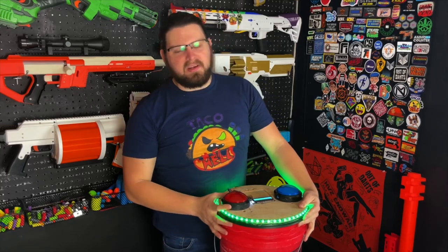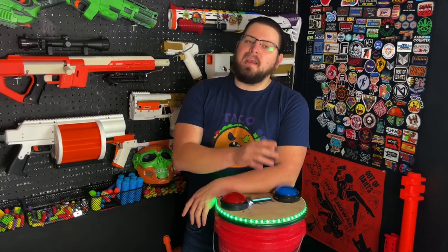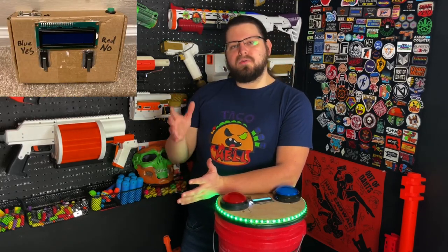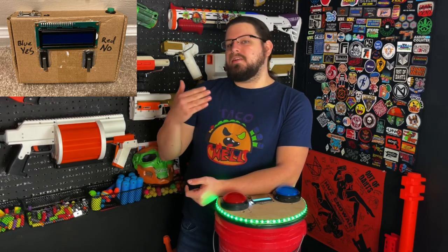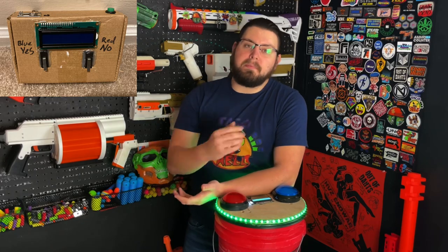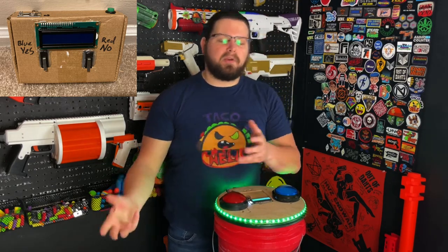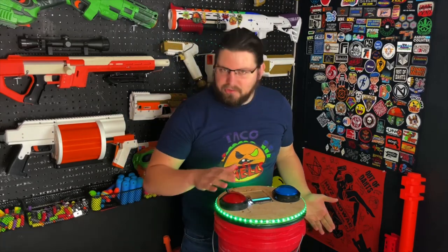One of the neat features I'm actually not able to show off today is the remote. Adam actually has a really cool remote made out of cardboard which acts as the start button. It has a single button that will talk to all three buckets we have on the field to get all three of them to start at the same time, so you don't have to have three people on the field at once starting the button.